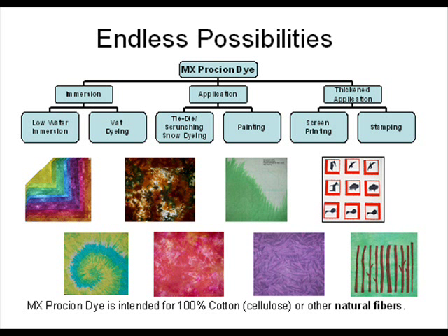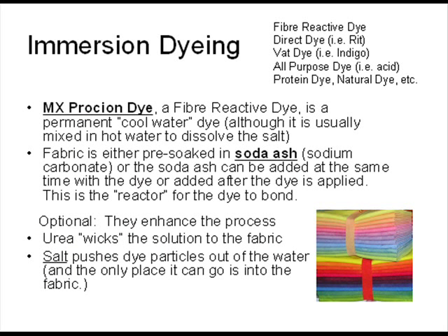There are many different methods of getting the dye onto your fabric. The samples I'm showing are 100% cotton fabric. Using immersion dyeing, application dyeing, or thickened dye, you can get some amazing results. You need the dye and soda ash to react in order to create the permanent bond. Other products are optional but relatively cheap methods of enhancing the process.